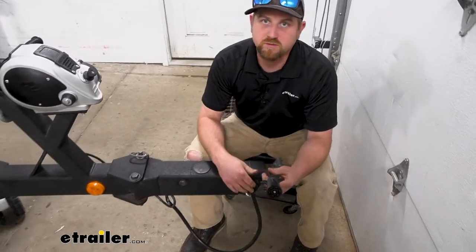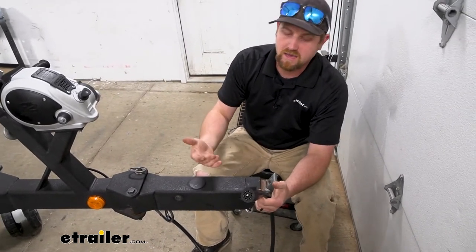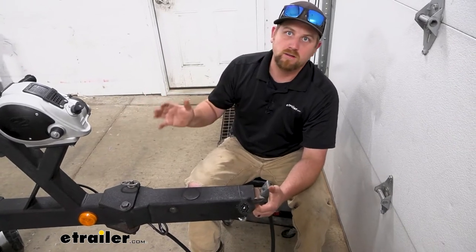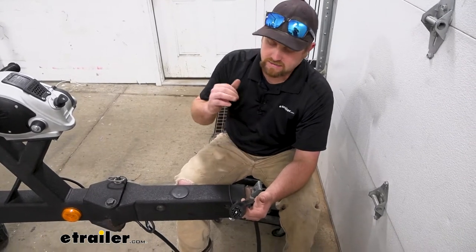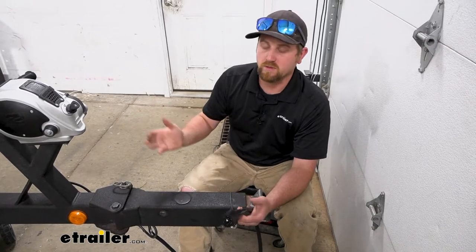It seems like when it comes to trailer wiring, it's just one of those things that you're constantly battling. These trailers sit outside for a long time, you get people in there making repairs on the fly, and it gets super annoying when all your lights don't work properly.